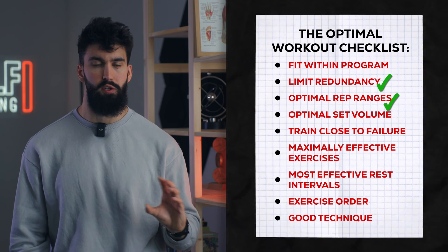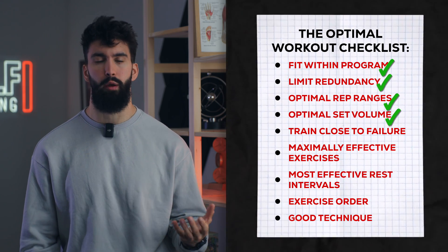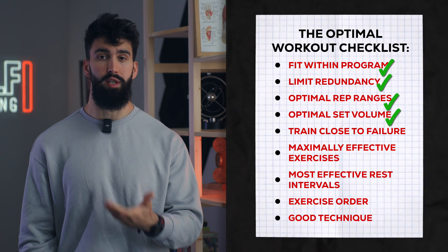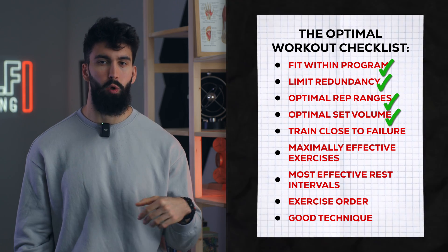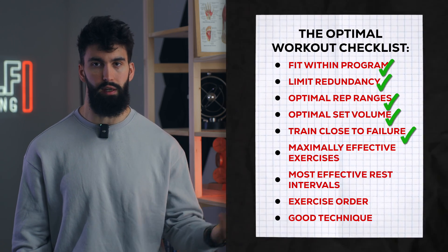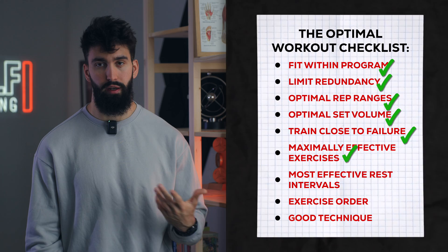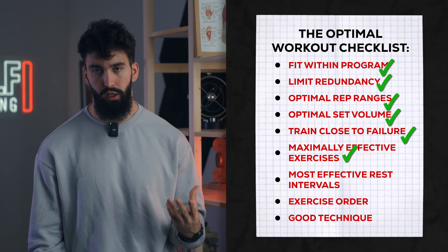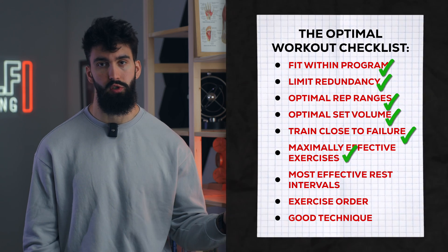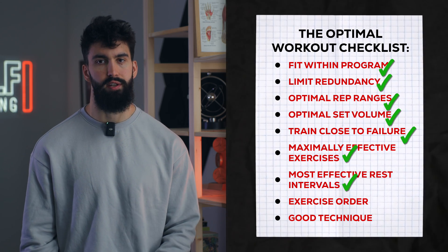If you repeat a similar arm workout as this one two to four times a week as part of your upper body sessions, you'll get a really solid amount of volume in across the week. By taking the first few sets of each exercise a little further from failure and then going closer to failure — all the way to failure on the last set — we get the benefit of going to failure on certain sets without compromising hypertrophy by having performance take a big hit. We rest for at least 60 seconds between sets, but for as long as it takes to maintain a good level of performance set to set.